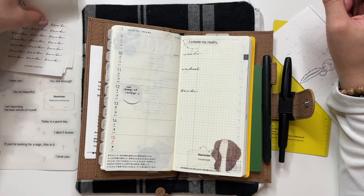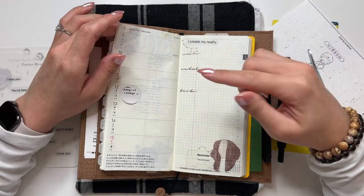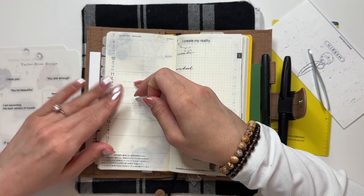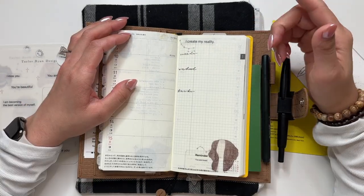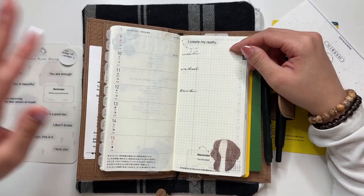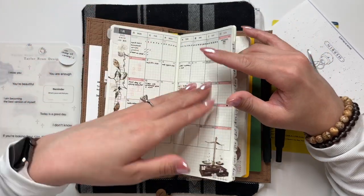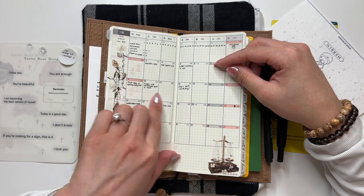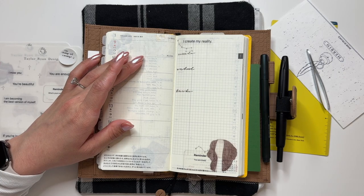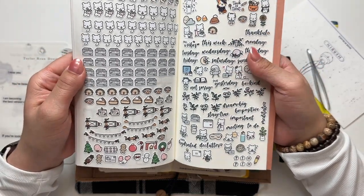Now all that's left is to put my plans in. I wrote a little note to myself as a reminder — I just got my third lobe piercing so I'm reminding myself of when I can change out my earrings. Looking at my January monthly, I have my first day of the semester this week, and I kind of want to use a character sticker for it like I did last semester.